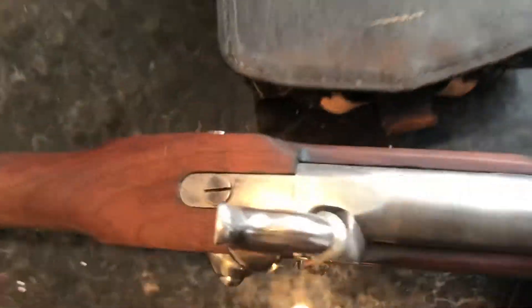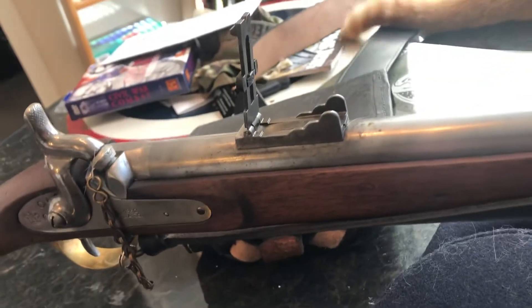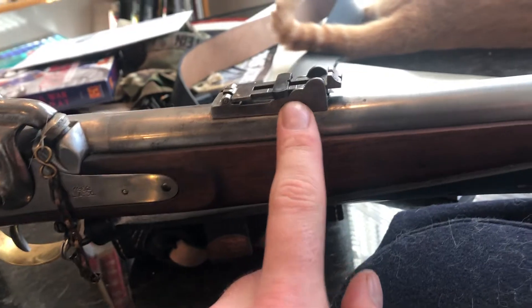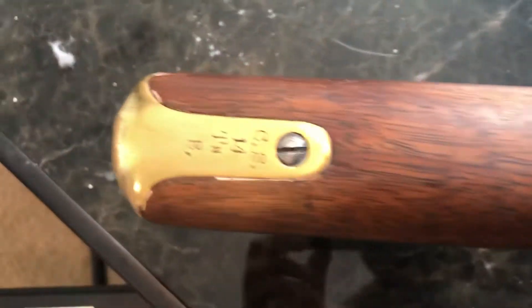On the lock it says '1862 LA Company' — I'm not sure what that means. It's got proof marks right here, and it's got a ladder sight. I'm not sure if they're supposed to be like this — it tilts a little. I keep it zeroed at the 200 mark, which seems good enough.